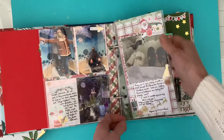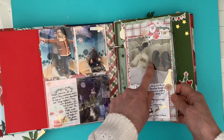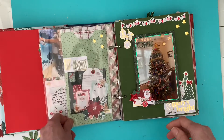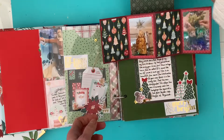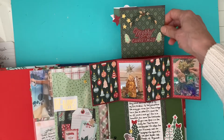I used a Lifecrafted page protector here just to tell the story of mine and Penny's Christmas socks. On the back I've just done a filler page there. This one I did - excuse my husband's sneezing - a pop-up here.